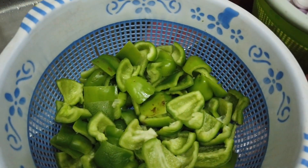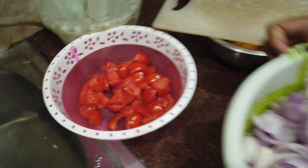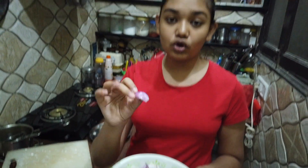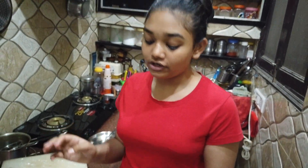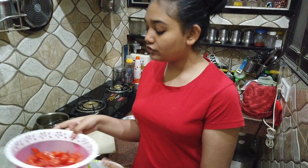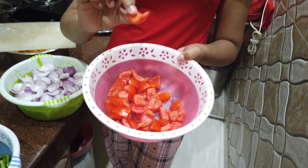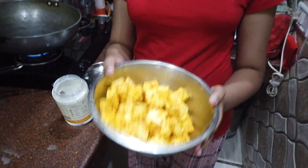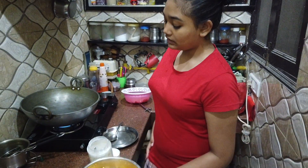When the paneer is marinated, we will cut all the vegetables — 3 vegetables: pyaaz, shimla mirch, and tomatoes. We cut them in pieces — the onion cut four times, then in small to medium-size pieces. We cut the tomatoes in medium size as well.